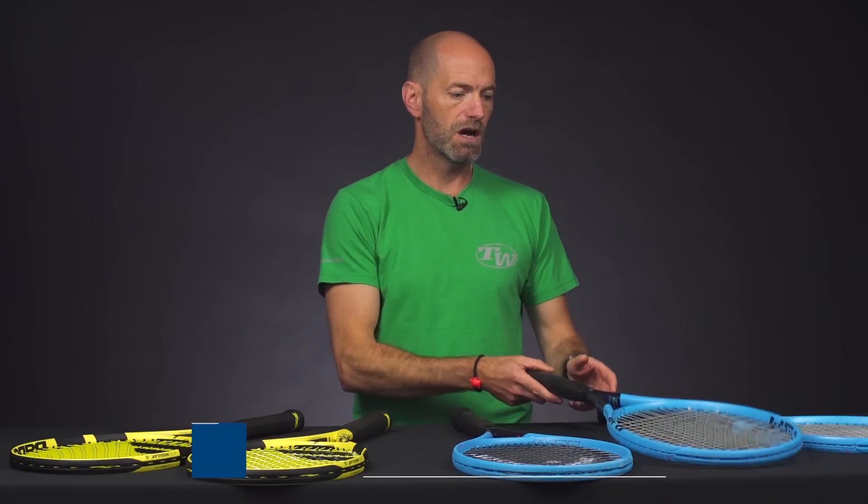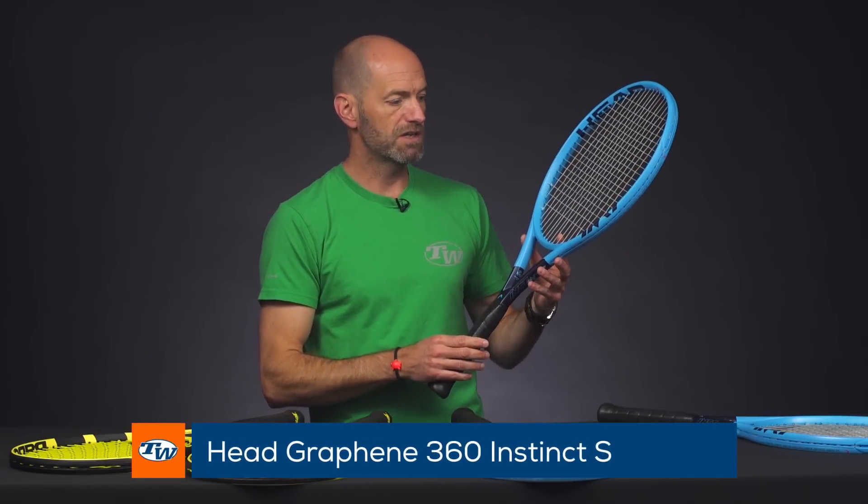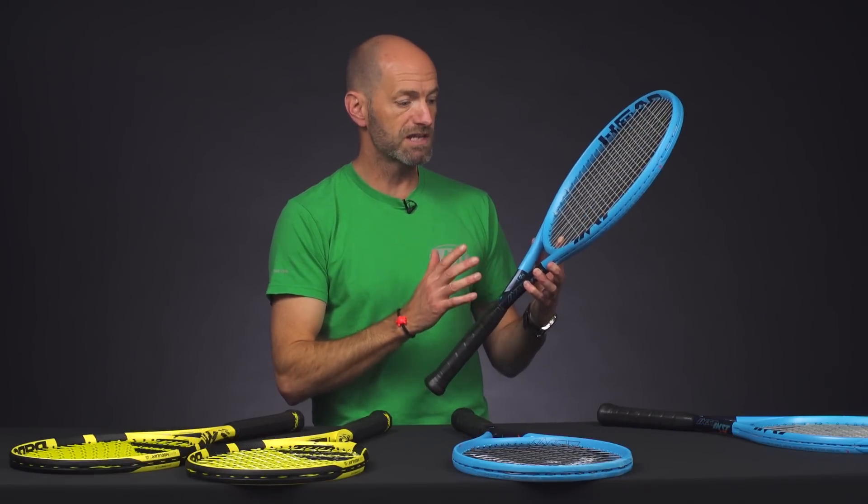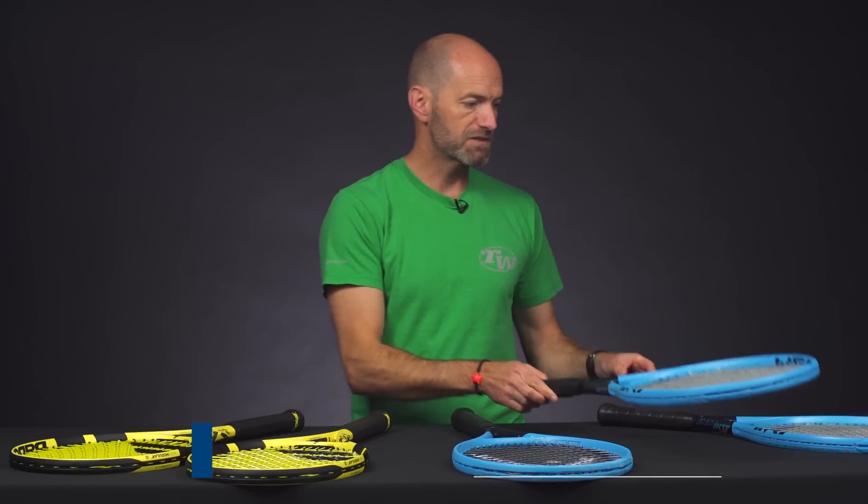A couple of rackets that we haven't reviewed is the S version of the Instinct. This is a great racket for the beginner that's becoming more of an intermediate player, looking for something super fast, easy to get around, nice mobility, and great access to spin as well on the S version.